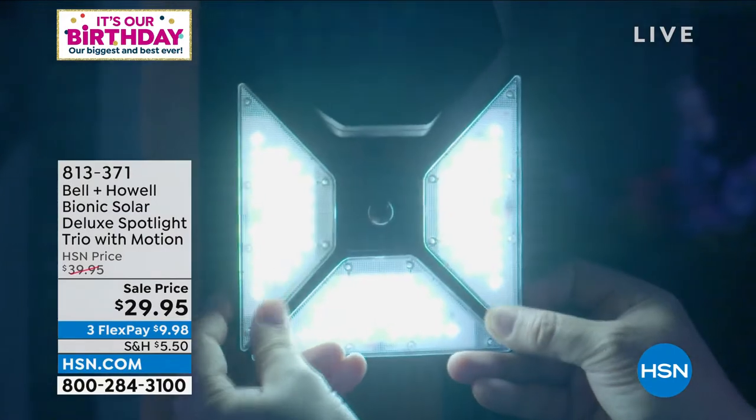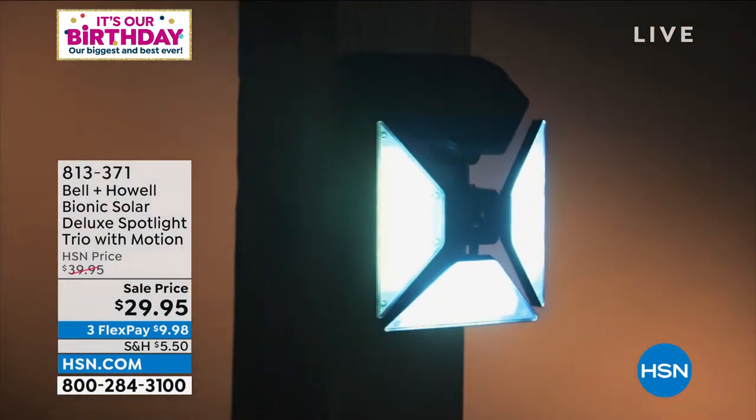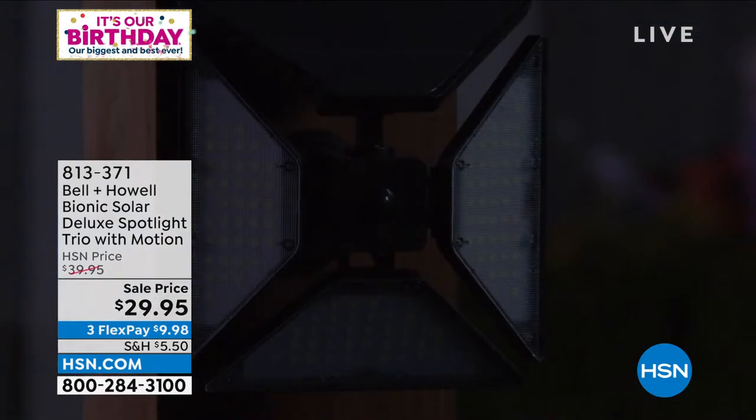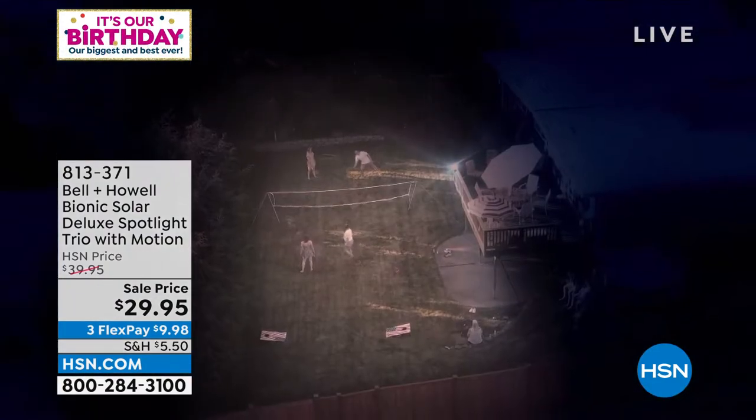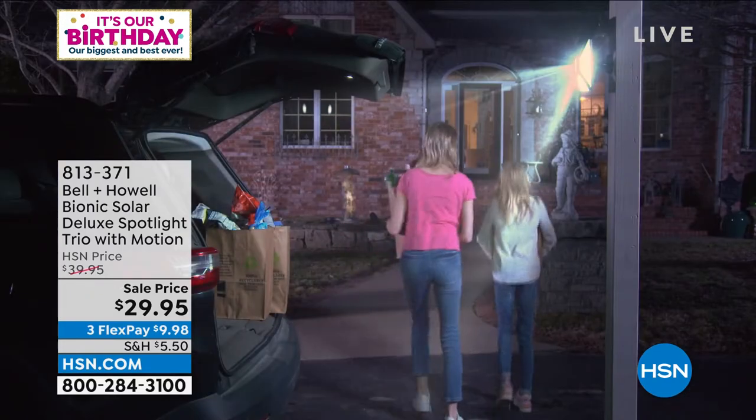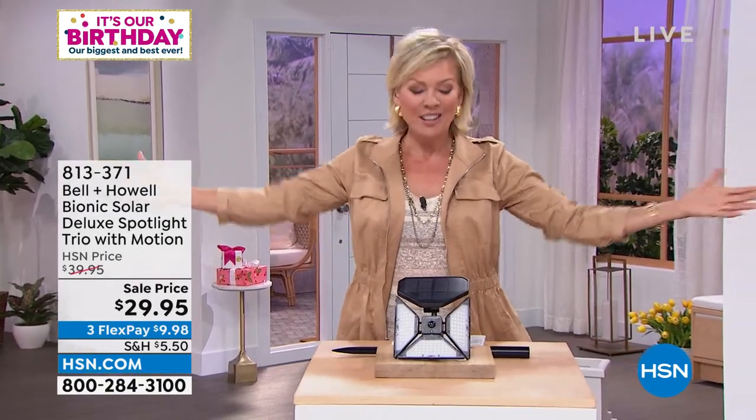There are so many benefits here. By the way, it's on sale — ten dollars off. We've got this on three flex, even four if you have an HSN card. It will provide beautiful light wherever you need it, and if you're having a party it will light up the whole area.